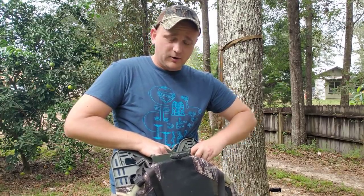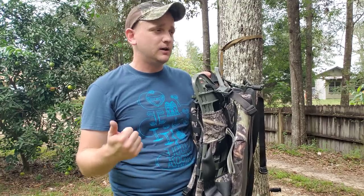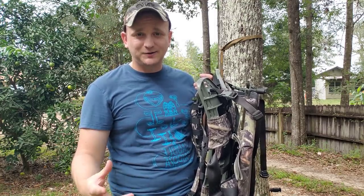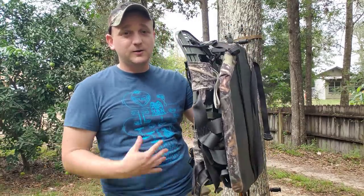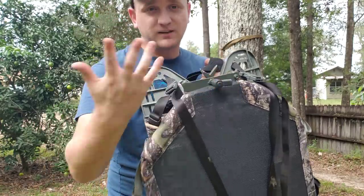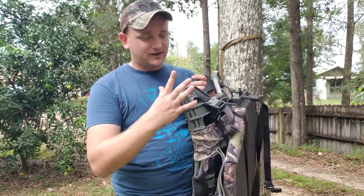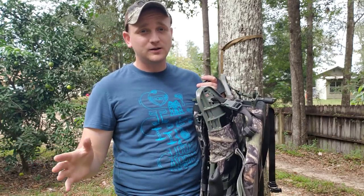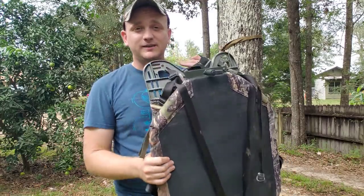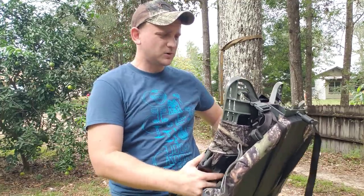If you're going to saddle hunt for a long period of time, things people carry to make that more pleasant — knee pads, platforms, back bands — add all those up, add it to your frame pack and saddle, and tell me what the weight difference is. On the JX-3, you don't have your knees against the tree ever. You have this adjustable fork that sits against the tree. There's no knee pressure, no foot pressure because you're seated. I can hunt off just grade-8 steel bolts up in a tree all day.